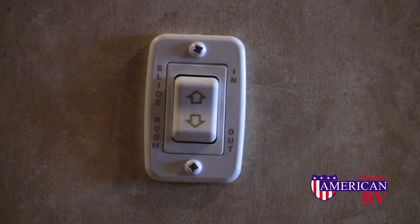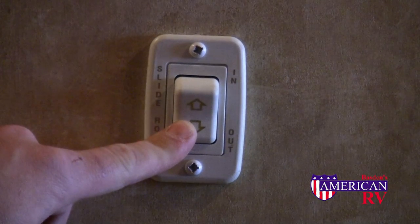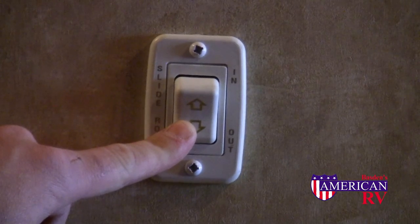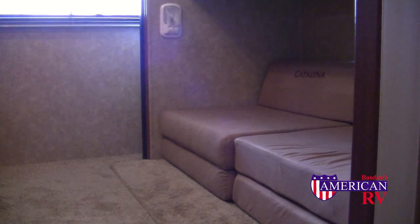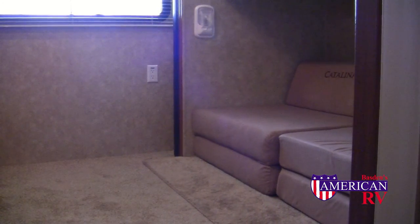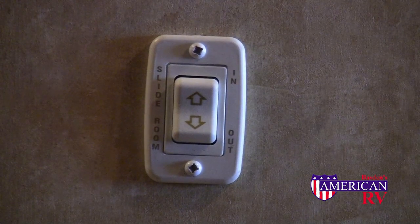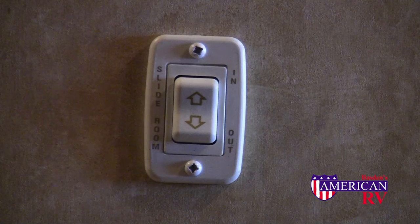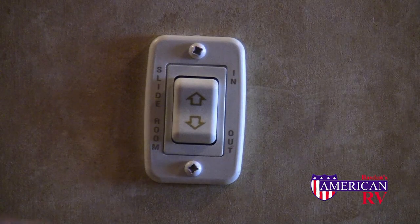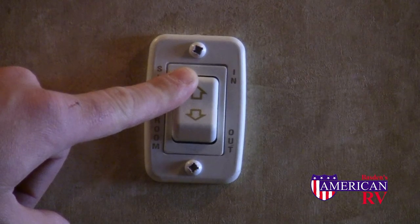Slide outs are as easy to use as they are functional. Be sure any travel locks are removed and simply press the out button. Always be sure to check for obstructions outside as well as inside. Make sure to release the button as soon as the slide out is fully extended to keep from damaging the system. To bring the slide out in, be sure everything is off the floor and away from the mechanism, and simply press the in button. Be sure to release the button as soon as the slide out is fully retracted.